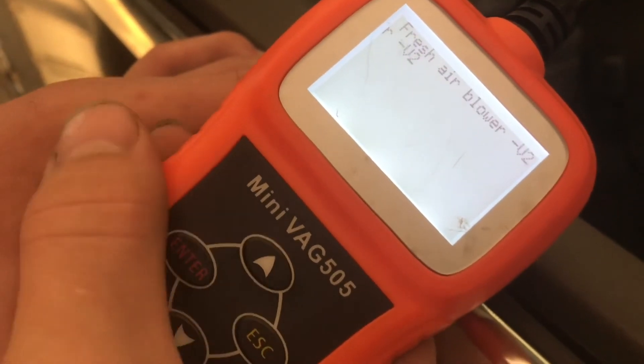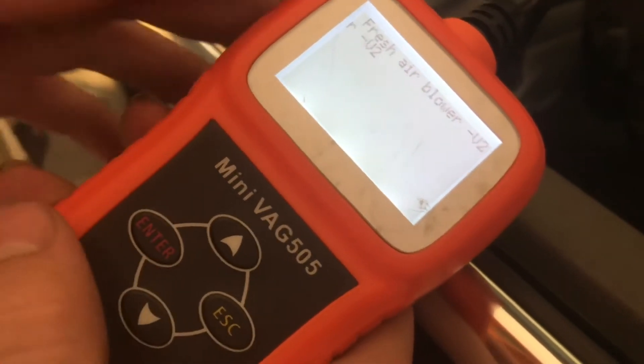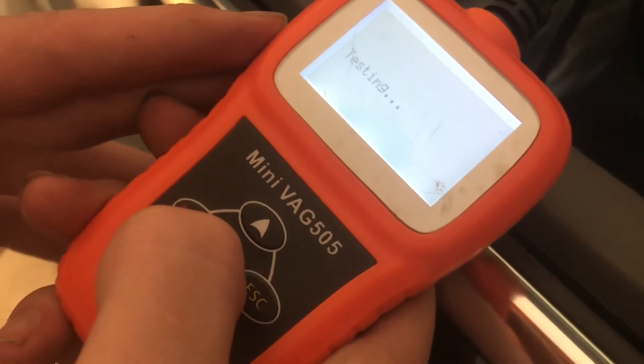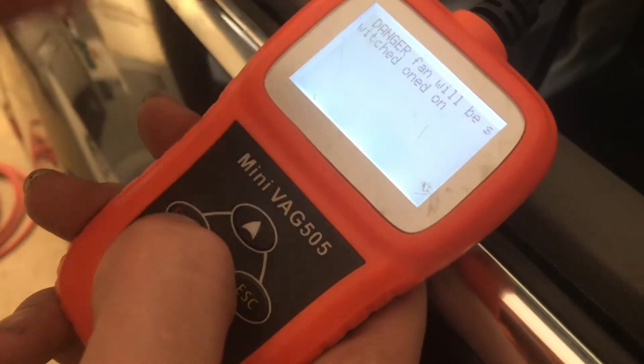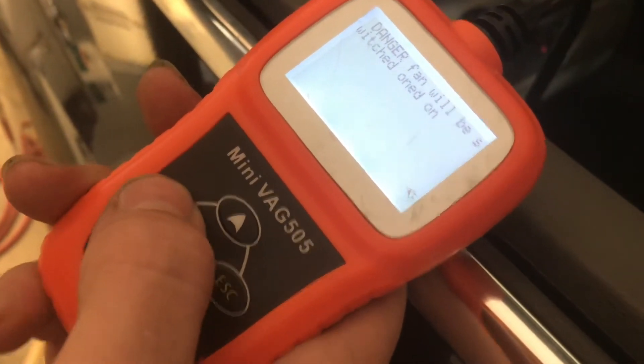This is going to start testing different parts of the HVAC system, so we're going to scroll and hit Enter until we get to the fans, and it'll give us a warning. It says Danger, fan will be switched on, and whenever we click this, it will now start testing the fans.